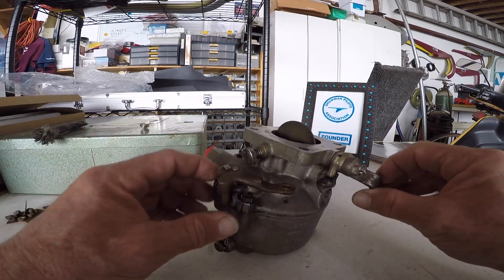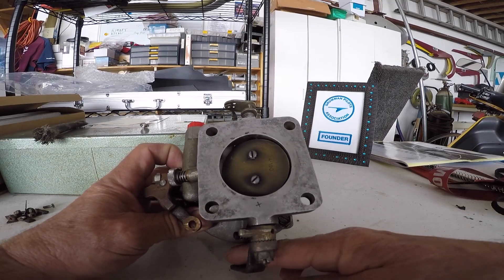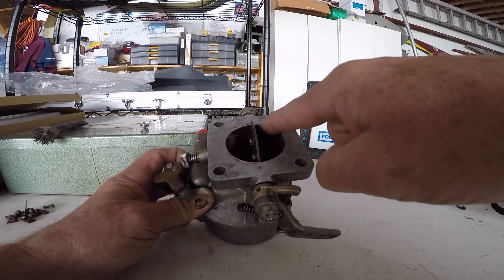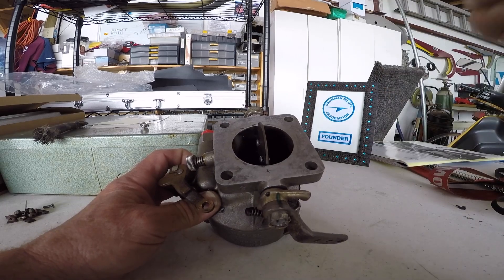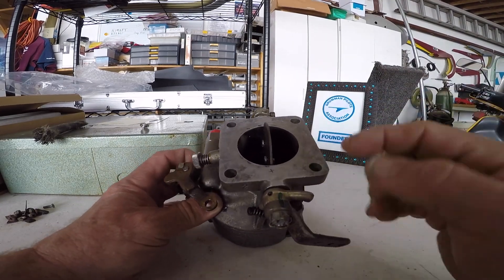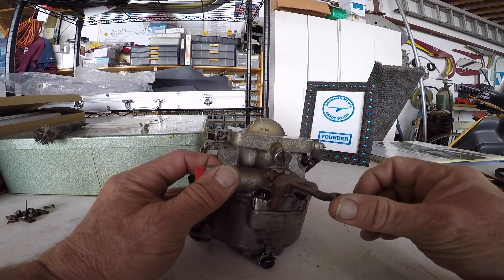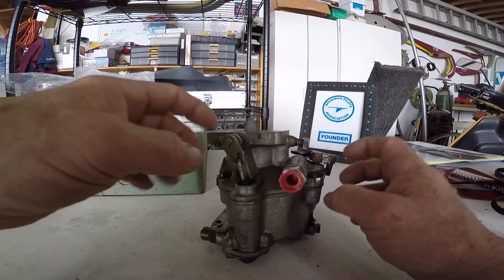Here's your throttle linkage, and as you can see it definitely controls the throttle plate. Things that can wear on here: the throttle plate can warp, and the shaft that the throttle goes through can get so much wear that it lets bleed air in around the throttle shaft, which leans out your mixture.